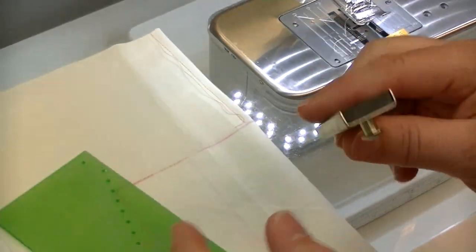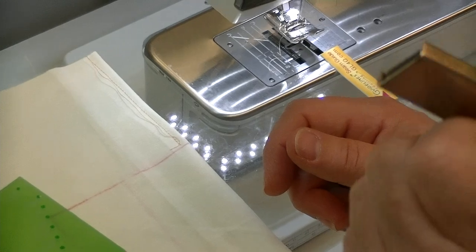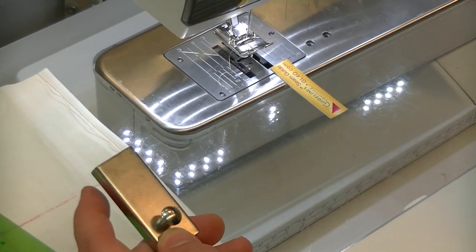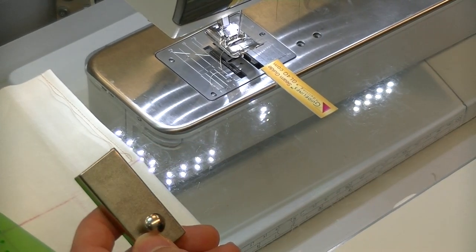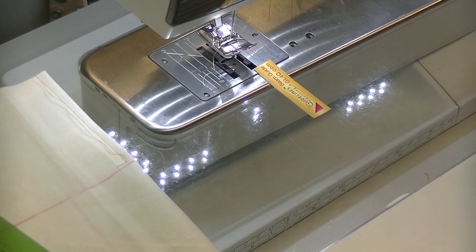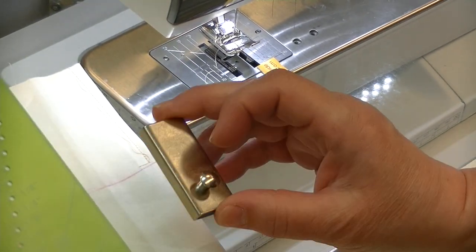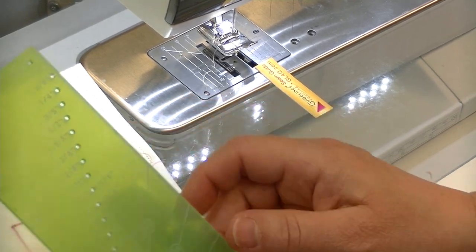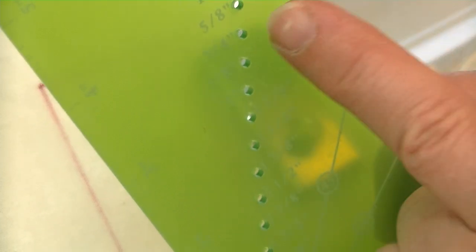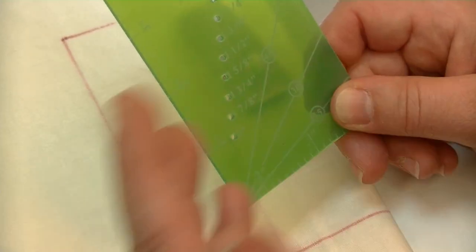Our last device is used with a magnetic seam gauge. Magnetic seam gauges have a big magnet on the back. There is no danger using a magnetic seam gauge on a computerized machine — the companies have all compensated for it — and similarly there's no danger from a magnetic pin cushion sitting next to your machine. This magnetic guide has holes in the plate going from an eighth of an inch all the way up through one inch and down to two inches.